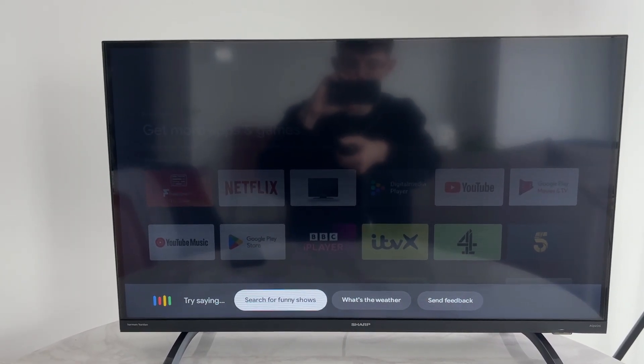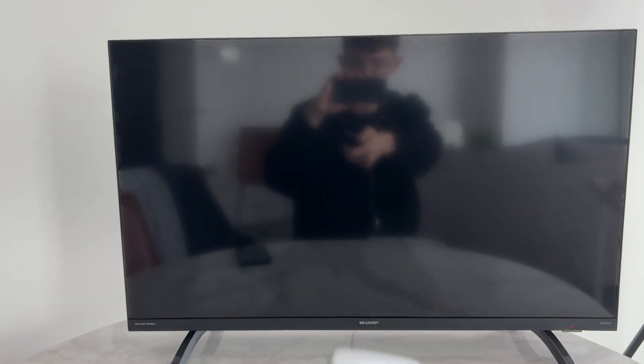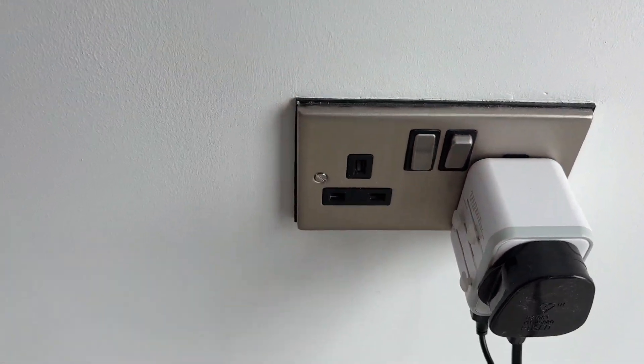If it hasn't, press the power button on the TV, then come to the wall outlet and switch it off and unplug it. Try to locate the power button on the TV itself and tap and hold it for a minute, then release.